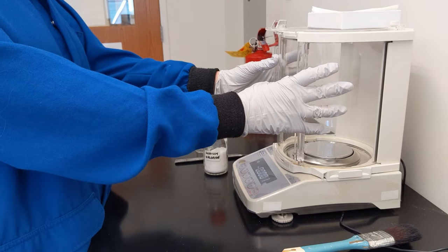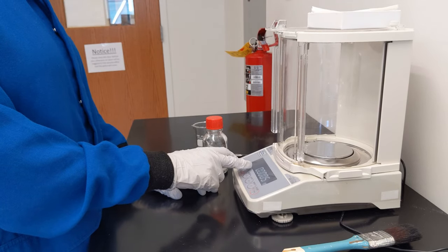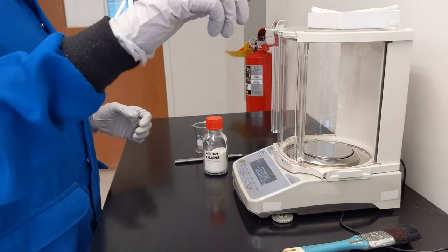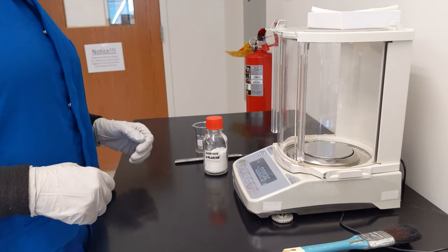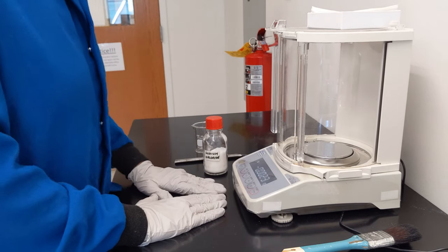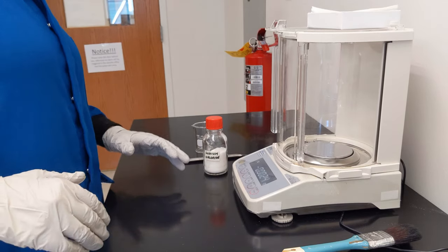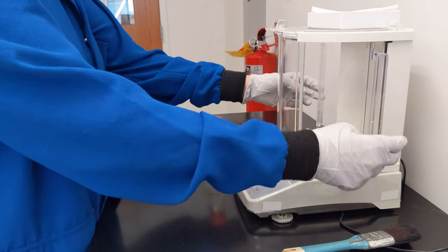There is also a wind guard on this. We have a level of precision of 0.0001 grams — that is precise enough that air movement in this room can change the reading. It is also precise enough that if I start pushing on the lab bench, you might see the last digit or so changing. That means that whenever we go to zero it or read a value, the wind guard panels need to be closed.